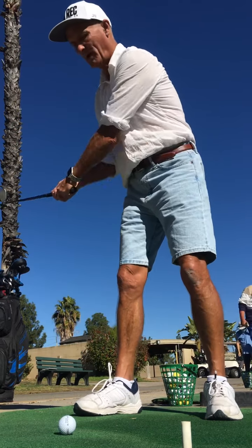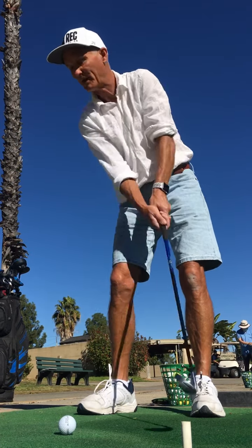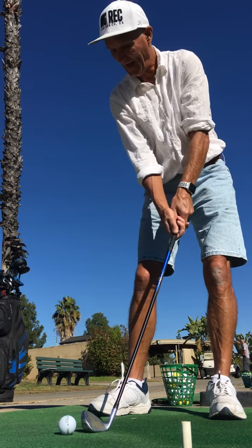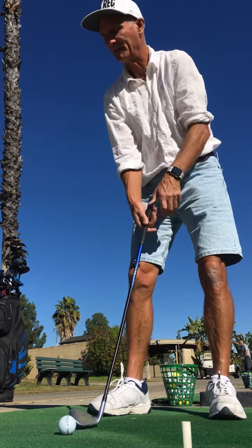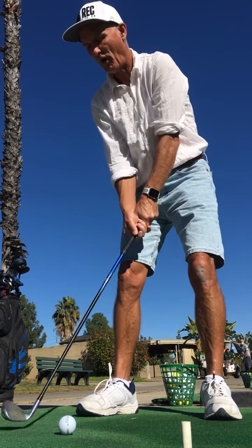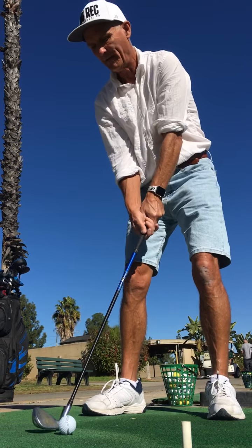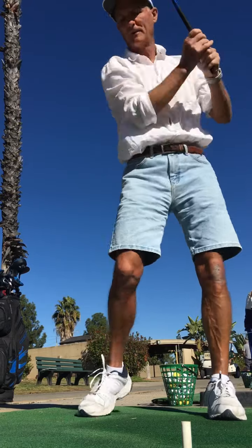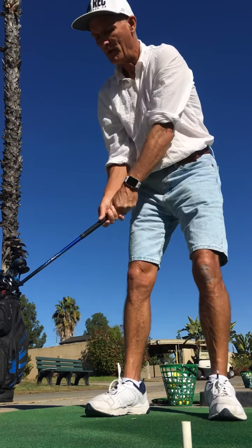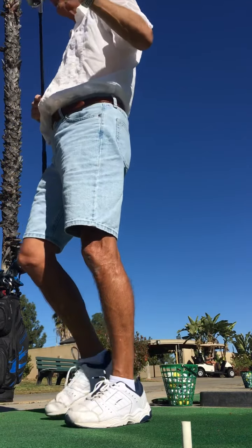With golf, you see a ball and you think you're supposed to scoop it up and lift it off the ground. You don't do that. You hit the ball first, and the divot is always in front. You're not trying to hit down on the ball so much, but you're not trying to lift the ball either. The club is going to make the ball go in the air - you never have to try to make the ball go in the air.